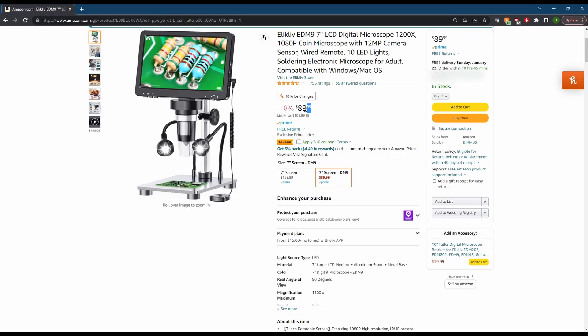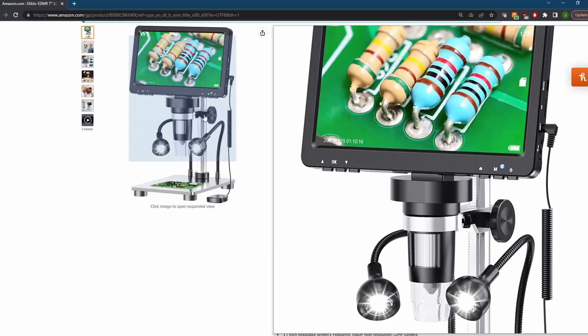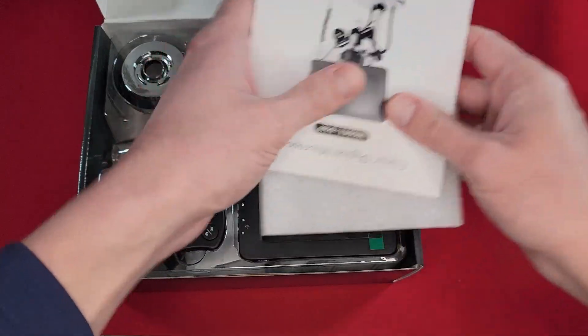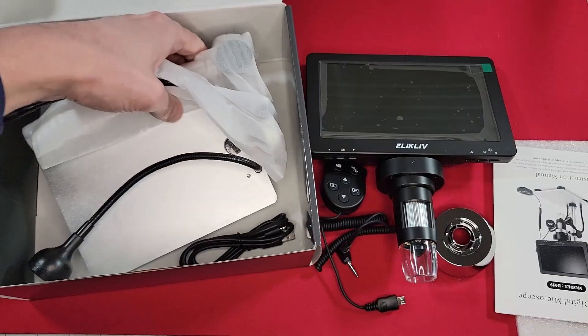So I continued my search and purchased yet another one. Our third — time's the charm — contender was the Elecliv EDM9. This one sells for $90 on Amazon. I liked that it was advertised with 1080p, a vertical mounting system, and improved adjustability. I planned to connect to a computer anyway, so I wasn't a huge fan of the included screen. Still, it was the best I could find without blowing up the cost too much. Let's see how it looked.